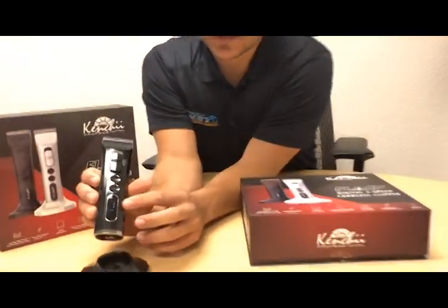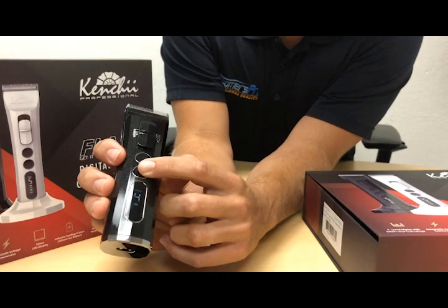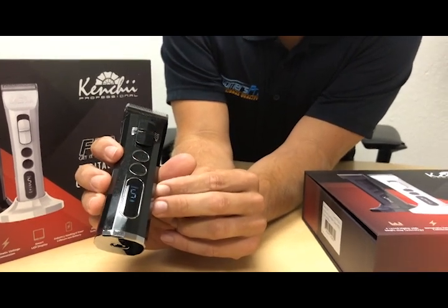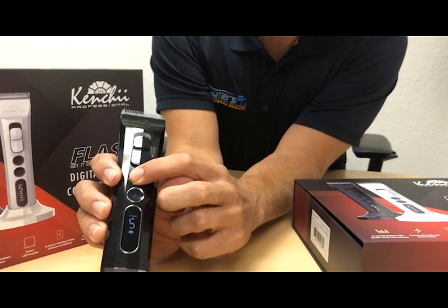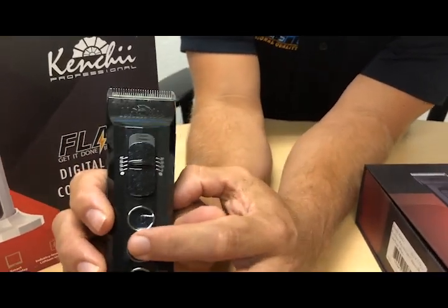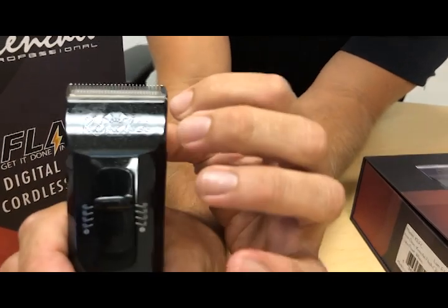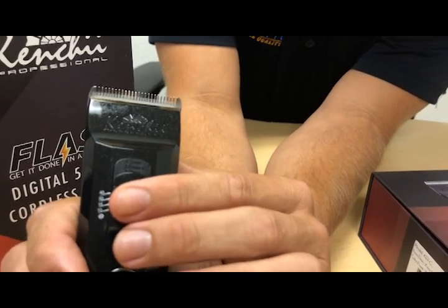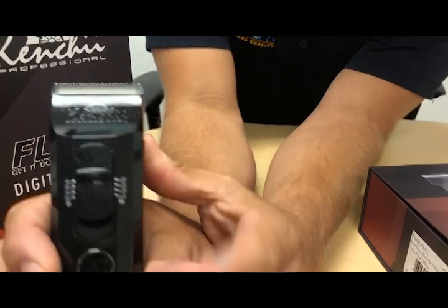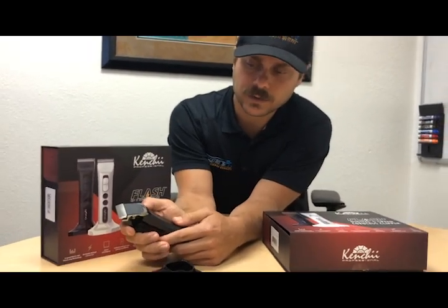The on button is right here. It's got a really cool LED display for your speed and battery life. You can go up to five speeds, so depending on what kind of work you're doing, you can adjust it right there. It also has this dial that changes the blade — it's a four-in-one blade: 40 being the highest, then stepping down through 30, 15, and 10. It's an easy dial to switch the blade, no knob in the back like other trimmers.